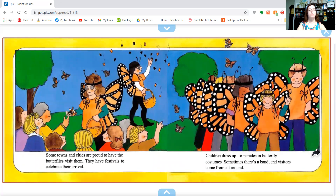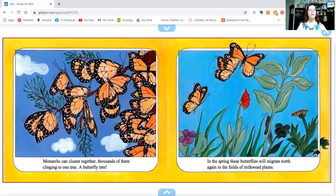Some towns and cities are proud of the butterflies that visit them. They have festivals to celebrate their arrival. Children dress up for parades in butterfly costumes. Sometimes there's a band and visitors come from all around. Monarchs can cluster together — thousands of them clinging to one tree, a butterfly tree.